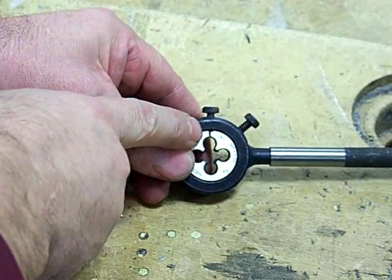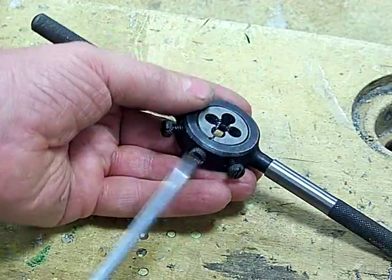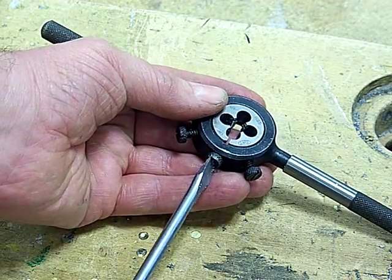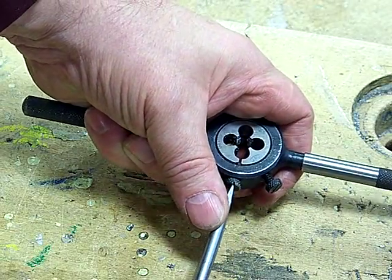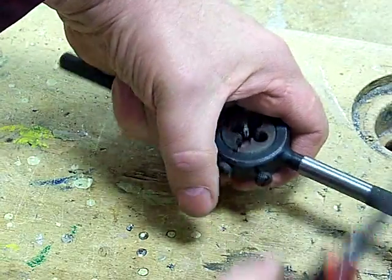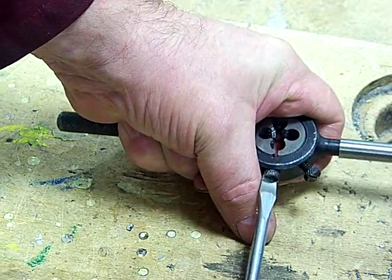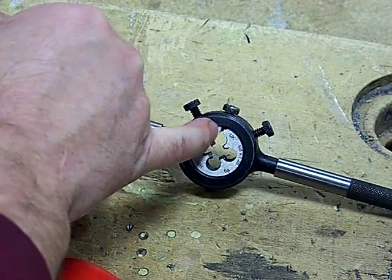This center screw has been hardened and tempered, so it's forcing its way into the split of the die, opening it out. The split die is opened as wide as it can go. What that does is make it easier because it's not cutting the full depth of the screw thread first time around — you can see it's got its widest split there.